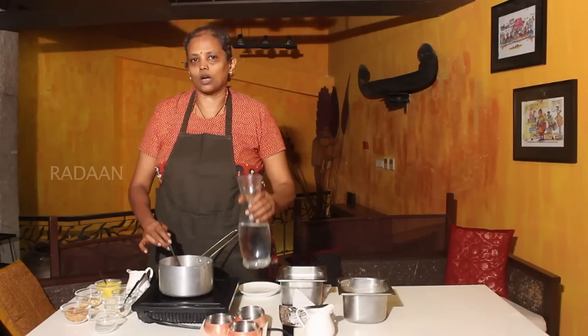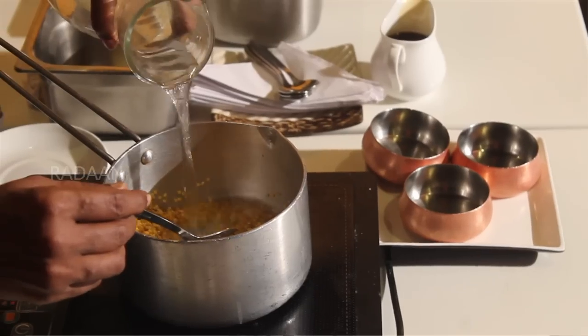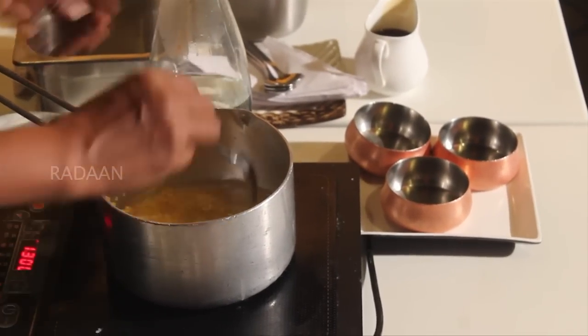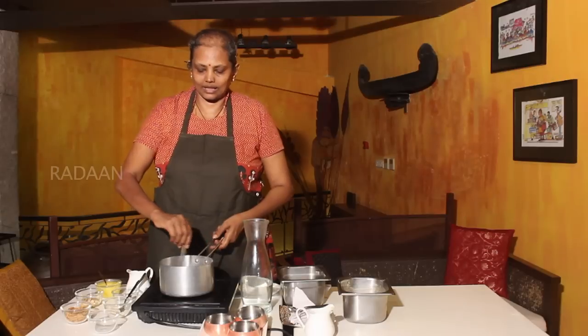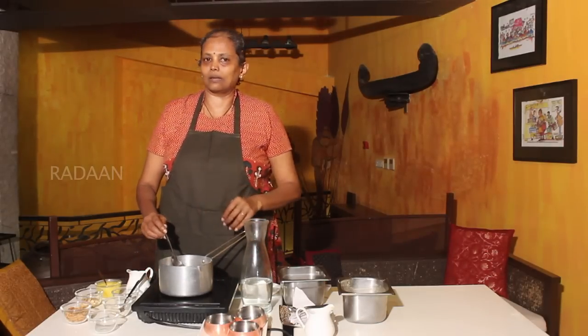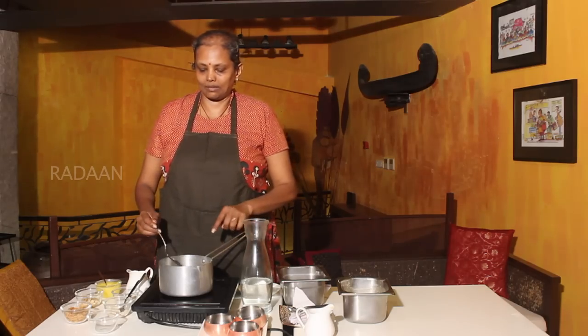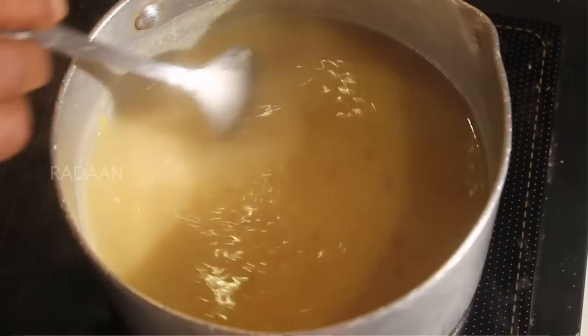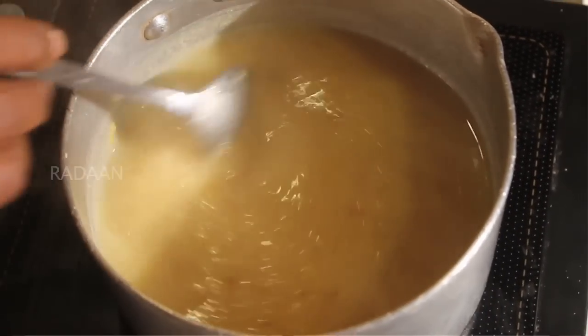Adding the water. Once it is cooked, you can add the Paisiparppu. Once it is cooked, it's mashed.